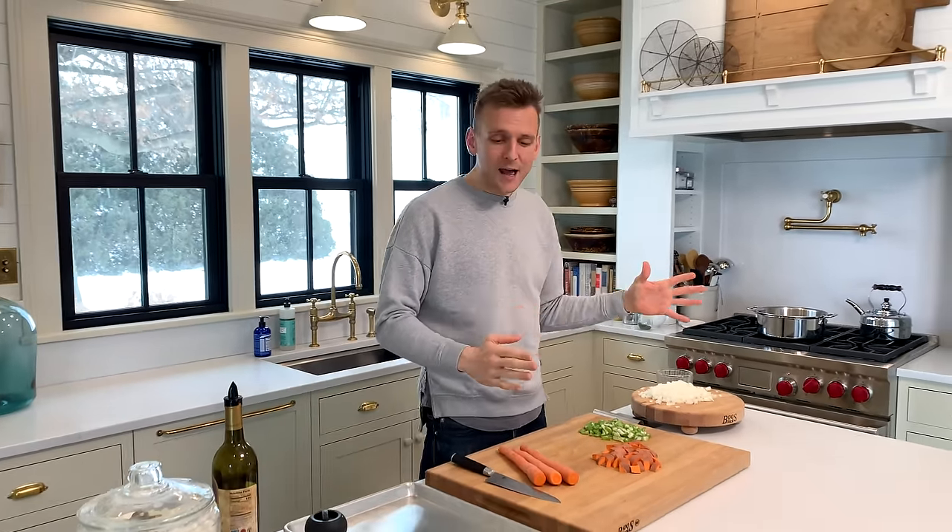It honestly takes a few steps, but it's really not that hard. It could totally be a weeknight meal, a weekend meal, or one of those meals if you're single that you make on a Sunday and eat for the rest of the week. It's just a great meal.